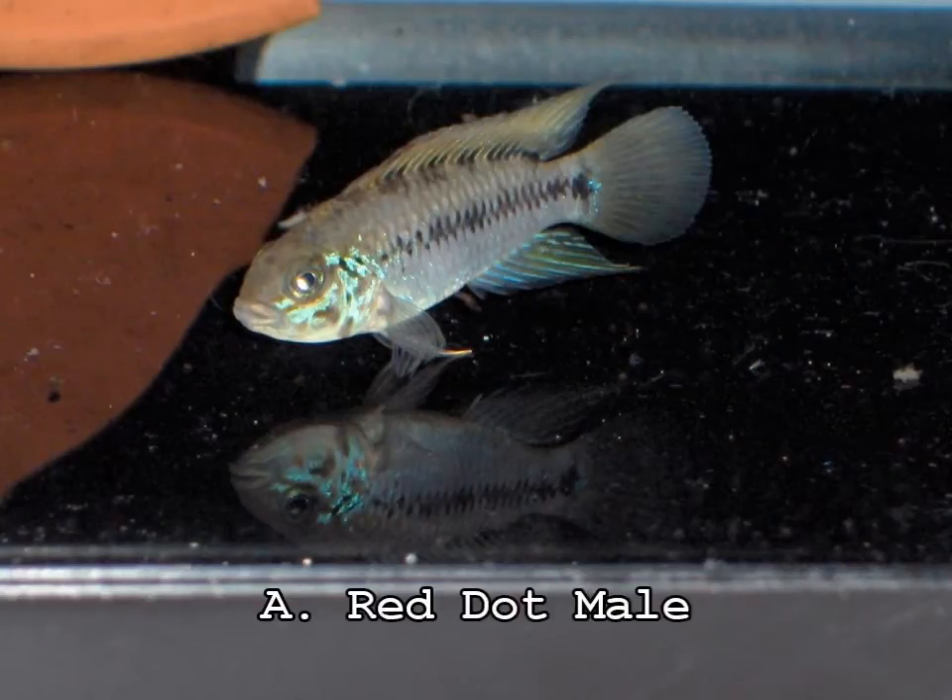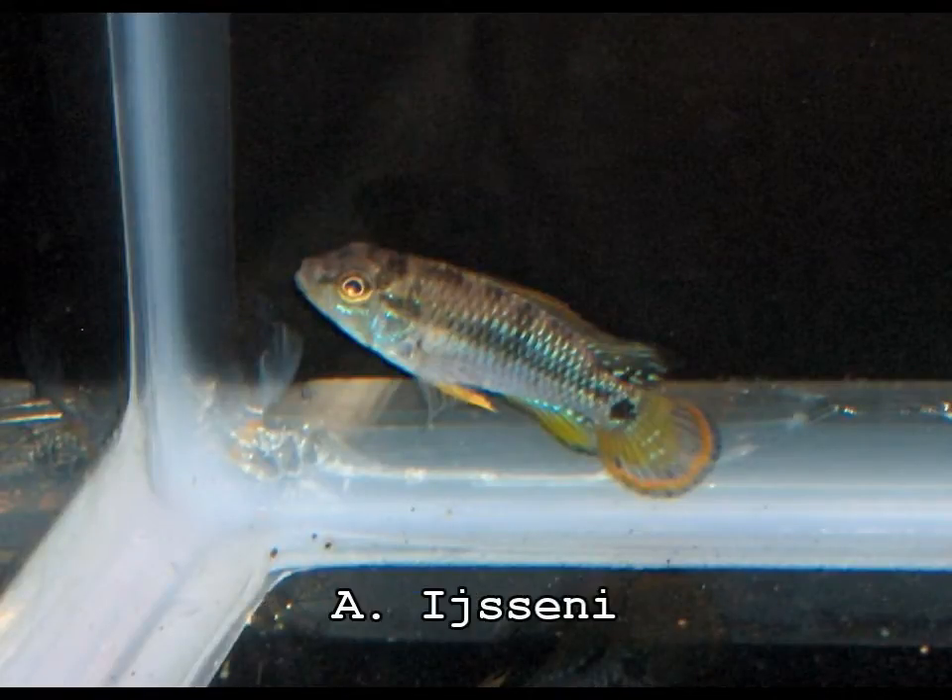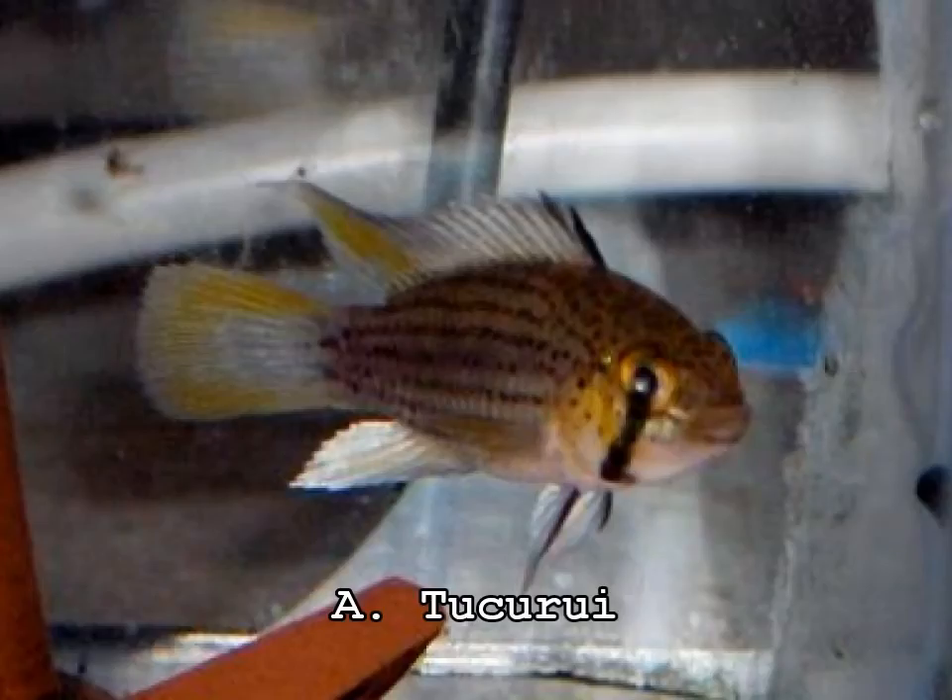Apistogramma eunotus comes from Peru. There are several different color forms of this fish. It's a medium-sized dwarf cichlid — males will attain just under three inches, and females remain right around two inches. They do quite well even in a small 10-gallon aquarium. You want to outfit it with a sponge filter or a power filter — something simple and easy to maintain. Water temperature anywhere from 74 to 82°F suits them, with 76 to 78°F being ideal. These guys are cave brooders, so plenty of caves work really well — driftwood, pleco caves typically used for Loricariids work well, and even film canisters have been used for females to lay their eggs in.